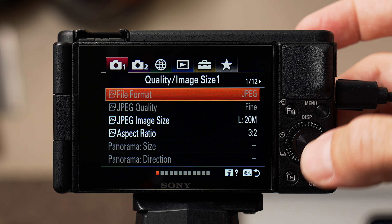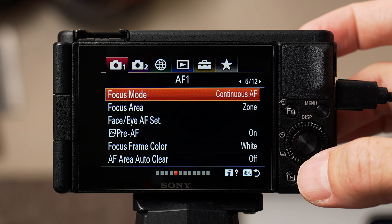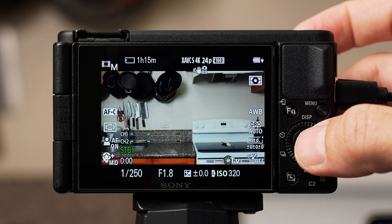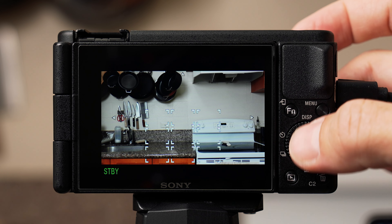Move to tab one with the red camera. On page five, make sure your focus mode is set to continuous autofocus. For focus area, change it to wide for now. A majority of the time when I'm filming I use zone, and I'm working on another video covering the different focus settings along with how to shoot manual focus with the ZV-1. Consider joining my channel as a member for perks like early access to my videos.